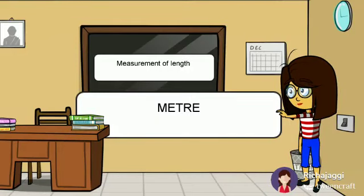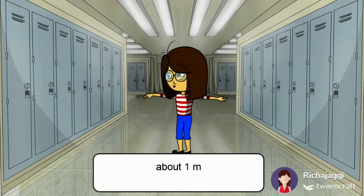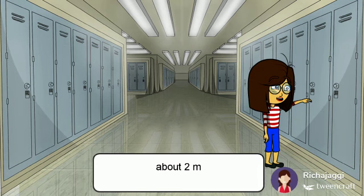Measurement of Length. Spread your arms — its length is about 1 meter. By spreading our arms, we can easily find out whether the length of any object is more than a meter or less than a meter. The length of this cupboard is about 2 meters.